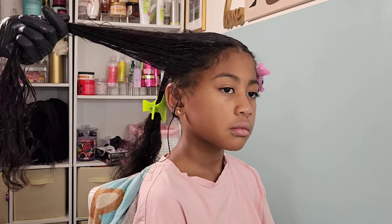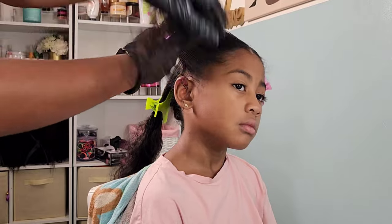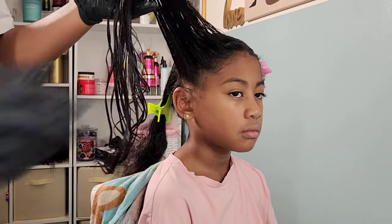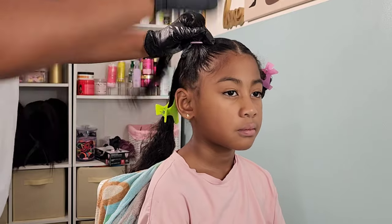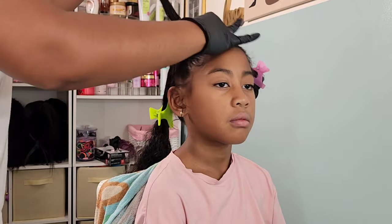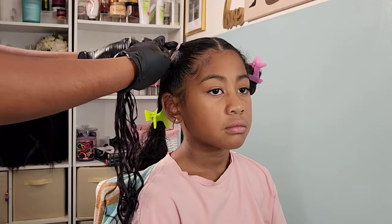I'm going in with the Design Essentials Daily Moisturizing Lotion again — I love this product; it works so well on Kehlani. Since she doesn't have really textured hair, lightweight products are best for her because they don't weigh down her curls. You can see just how well it clumps those curls together. Once I put that into a ponytail, we're going to move on to the messy buns in the back.